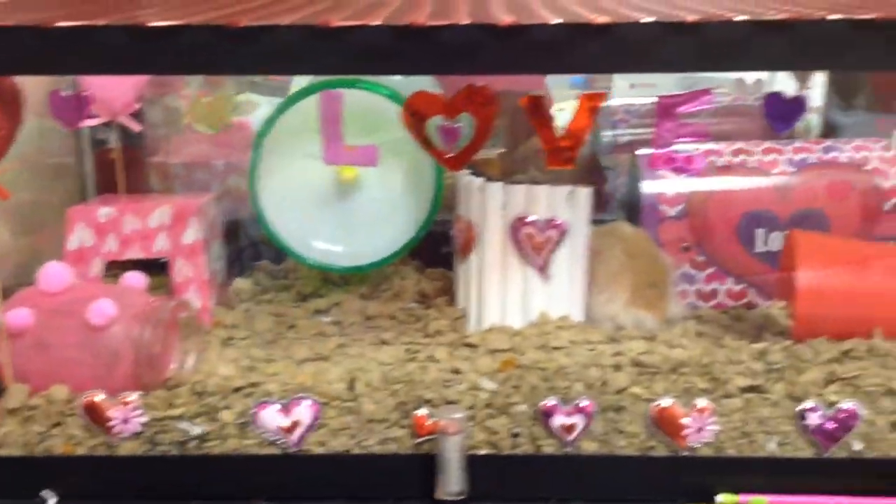He has his water bottle, his food over there — which he's stuffing his face in right now. We have another one of those heart decorations and I just really love it. Here's an overview. I have these gel clings and all these cute little hearts — I love them so much.